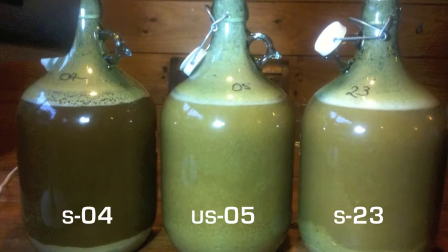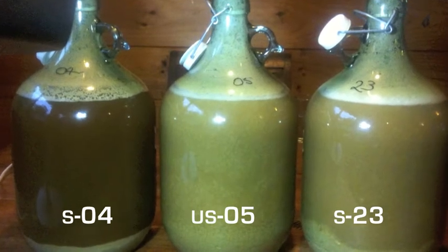After two days it was pretty clear that the SO4 yeast had already finished its primary fermentation and was just starting to level out on the flavors.